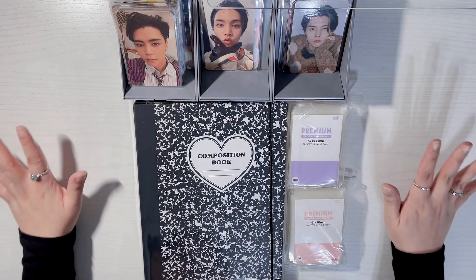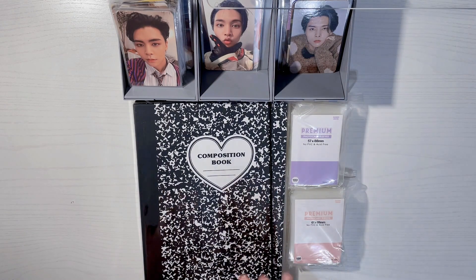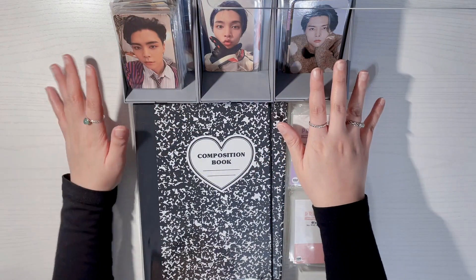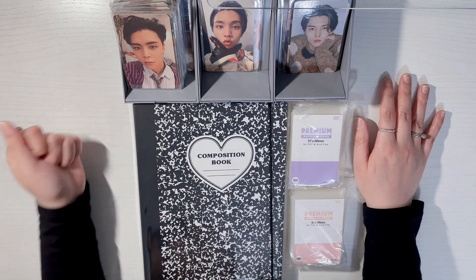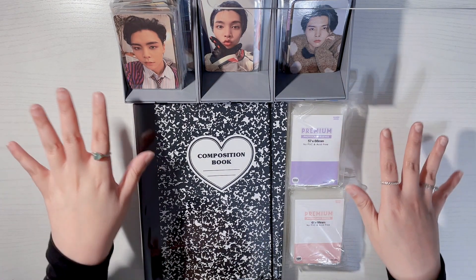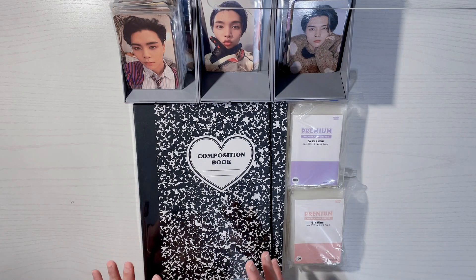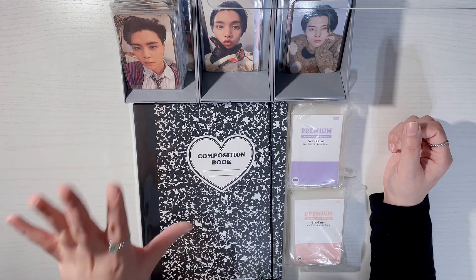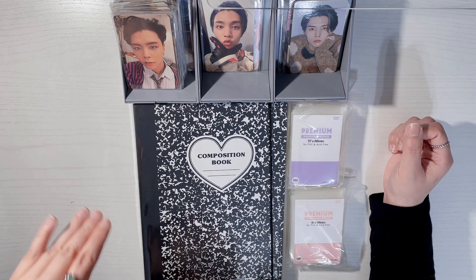Hello everyone, I'm back with another video and today I'll be finally giving my Johnny photocards a new home. I've been meaning to do this for a really long time, but at 10 p.m. on a Friday night I decided to start. I actually have a lot of photocards to go through and find a new binder for, but I decided to just start with Johnny's because he's the one I'm currently actively collecting.